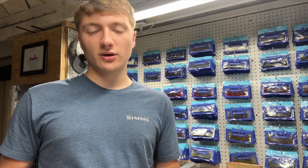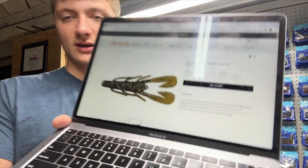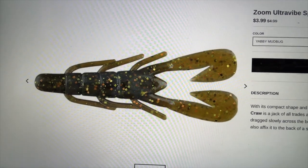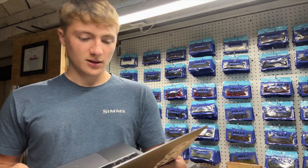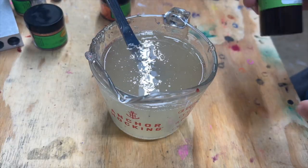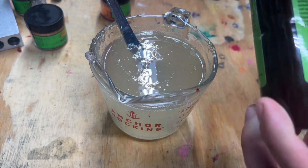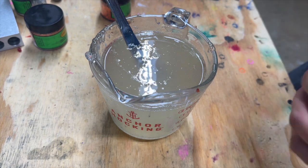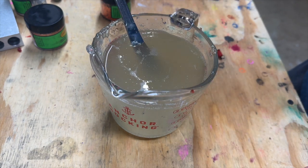The first color we're gonna do — I'm gonna show you guys on my computer — it's called Yabby Mud Bug. One of my buddies has used it before and says it works pretty good. It's a green pumpkin with chartreuse and orange flake, maybe copper flake, but we're gonna give it a go. First cup of plastic heated up. We're gonna start out with green pumpkin as the main color. I like to do 40 drops per cup, so we're gonna go ahead and start out with 80 drops since this is a 2-cup batch.